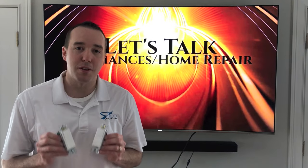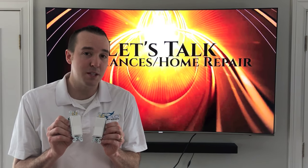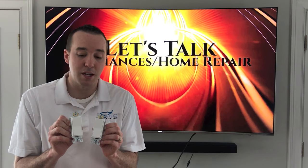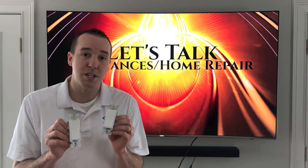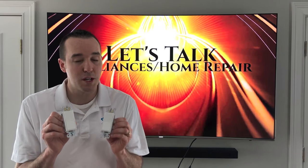Hey YouTubers, Mike Bortz with the Mike Bortz channel. Thank you for watching. Today we're talking about electrical light switches. Although these switches look exactly the same — same size, same color, same design — they are actually not the same. One is a single pole light switch while the other is a three-way light switch. There is a big difference.